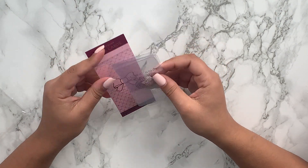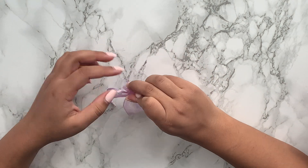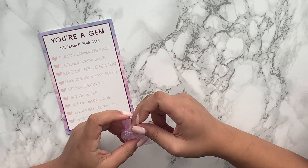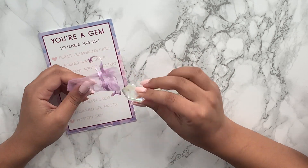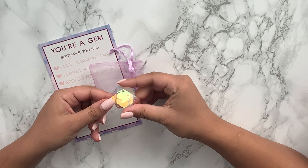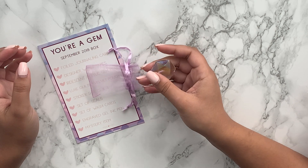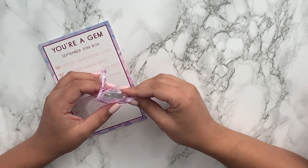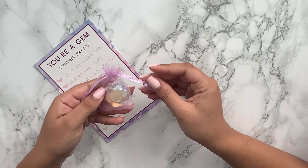The next thing was the mystery item — I think it's a paperweight, but I'm not 100% sure what it's actually meant to be. It doesn't feel that heavy so I'm not entirely sure what I'll do with it. I'll have to go back to the Facebook page and see what everyone used it for. It comes in a really cute little organza bag.